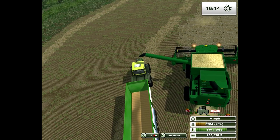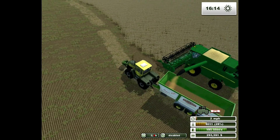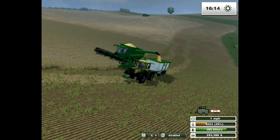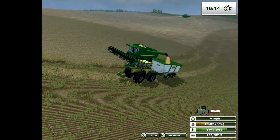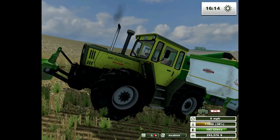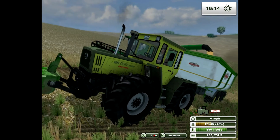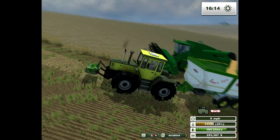So someone asked recently where and what mods I use, so I said I'd do a rundown in the next video — so here we go. The Mercedes Benz Trek 1800 Intercooler is on Farming Simulator's main website, the Mod Host thing.